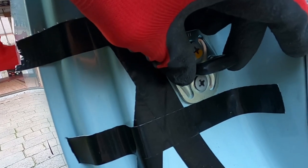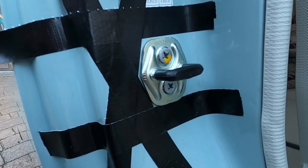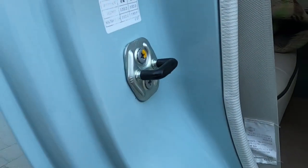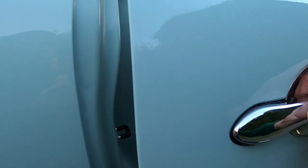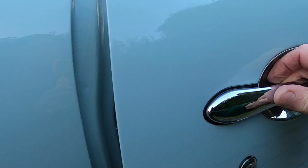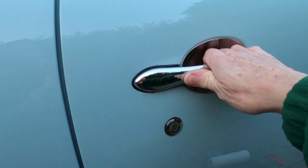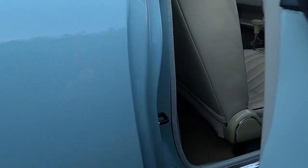Both screws are in now and you can see there's a little bit of float, so I'm glad I did that template with the gorilla tape. I'll get them tightened up and give it a little polish. Let's see if she fits — oh, that sounds lovely! You know when you shut a door and it just feels right? Sometimes on cars they don't sound great, but this one just feels right.